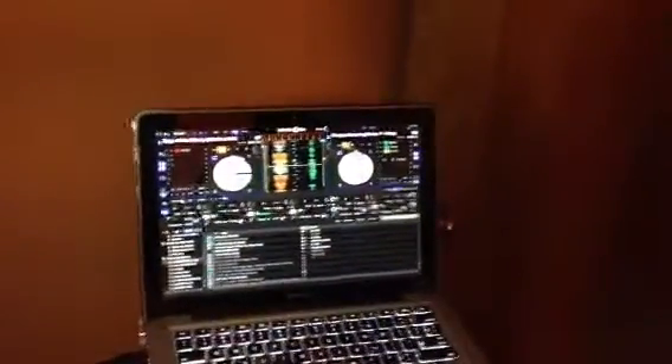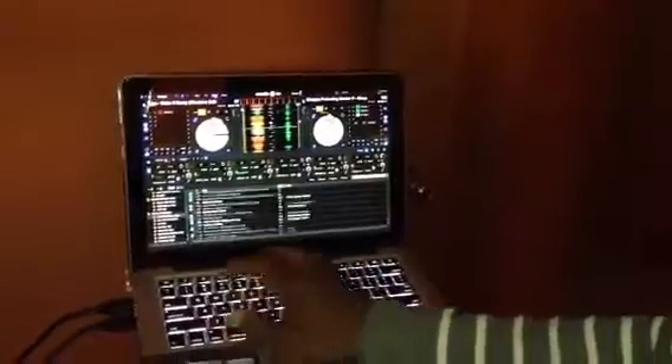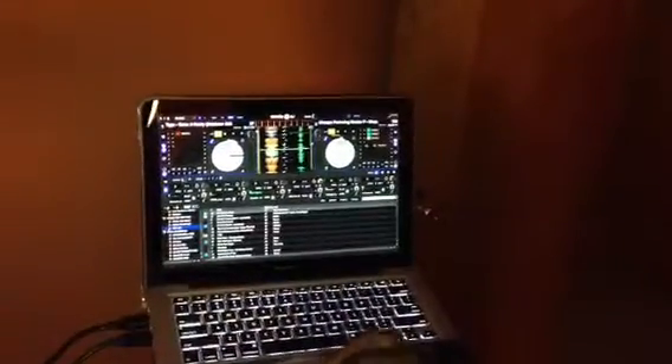The only problem thus far that I have with the system is the SP-6 player. Now they're not going to talk about this on all the popular websites or on Pioneer.com, but I'm going to tell you: when you have the SP-6 sampler open, you can use your keyboard hot cues — wait, I'm sorry, I see I already messed up. Here we go.